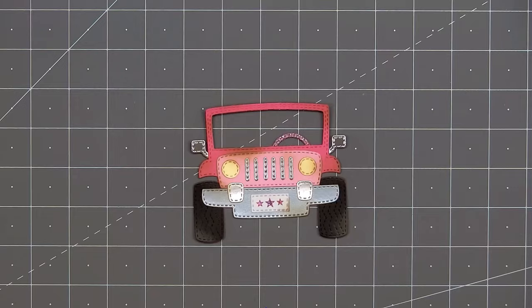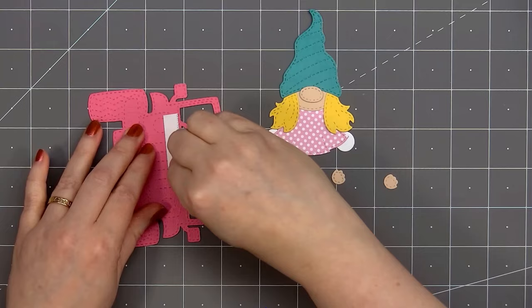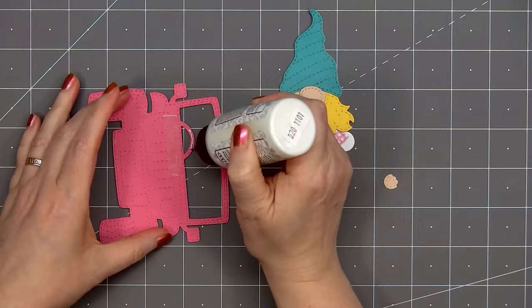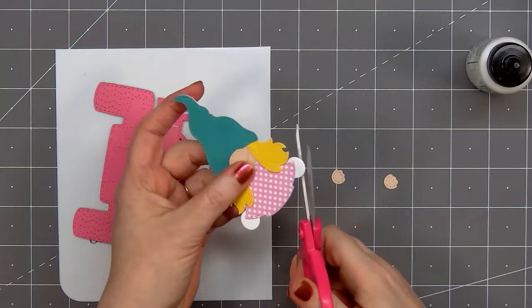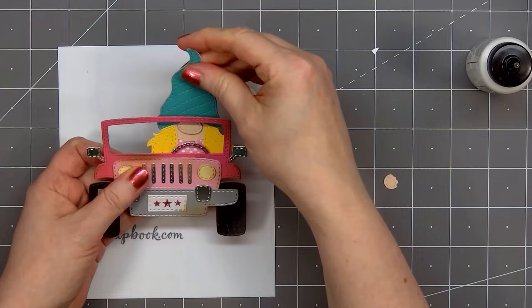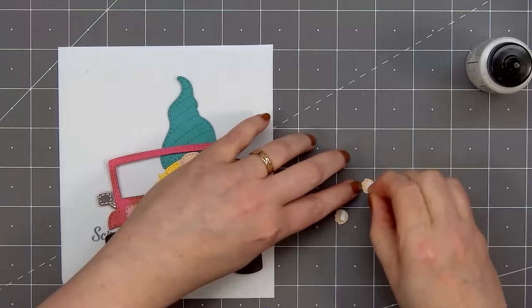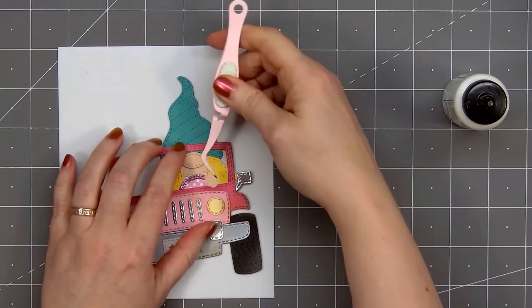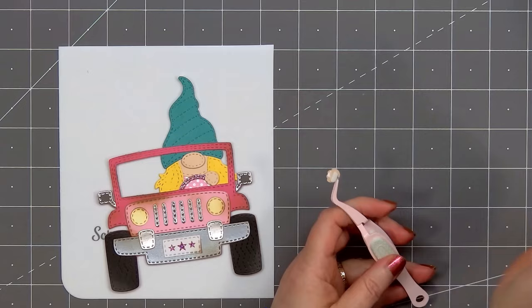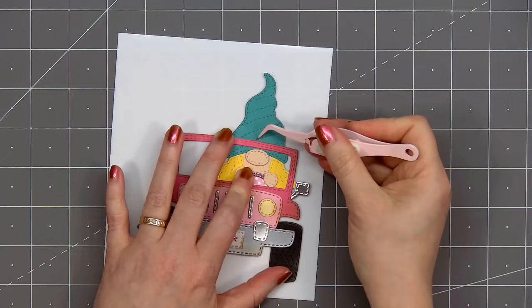I've already assembled most of my girl gnome — I don't need to add the feet since they won't be visible inside the car. For her dress I use pattern paper from Doodlebug Design — one of their petite prints, pink with white polka dots — and I use teal cardstock for her hat, which is from the Cocoa add-on gnome set. I'm using my scissors to trim off the little foot stub so it won't be visible on the side of the car. To adhere the gnome I put double-sided adhesive tape on the back of the vehicle underneath the steering wheel and use glue on the other areas where it's touching the gnome. Now it's time to add her hands on the steering wheel — I'm putting some foam tape on the back side of her hands, then glue on her fingers where it'll be touching the steering wheel. So there is my girl gnome in her pink off-road vehicle!